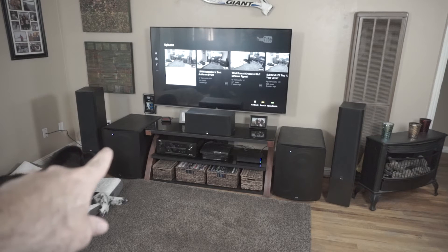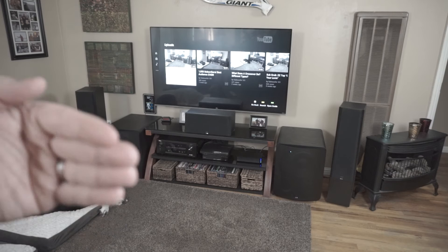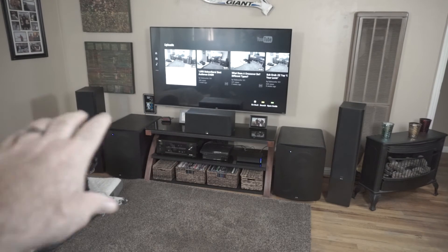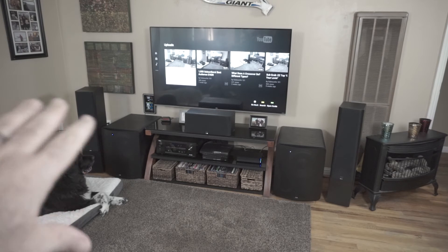The whole idea — if you'll notice — the baffle, which is the front plate where the subwoofer is mounted to, and the towers and the center are all pretty much on the same plane. They're all pretty much matched up. It's not going to be perfect, but I've got them matched pretty closely.